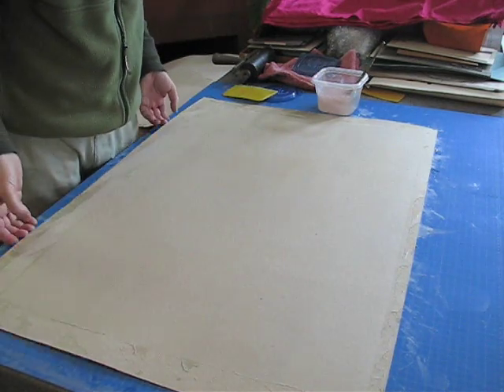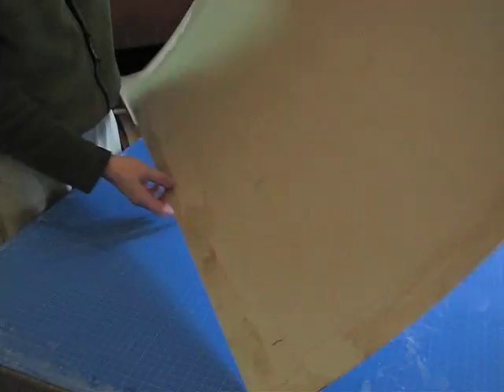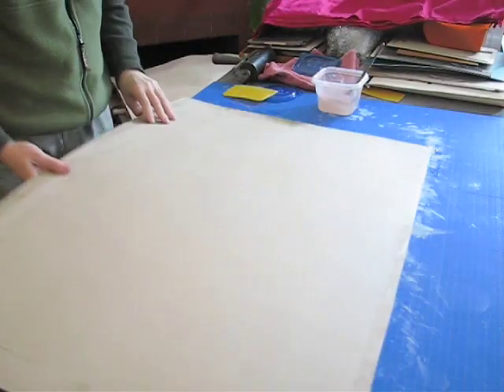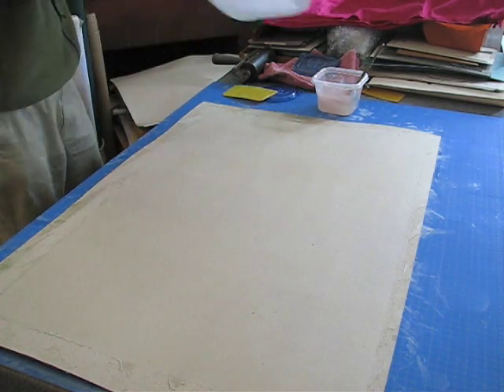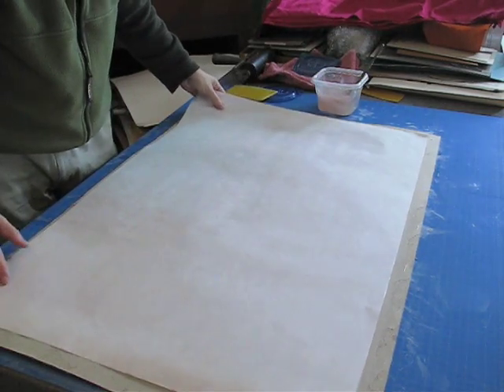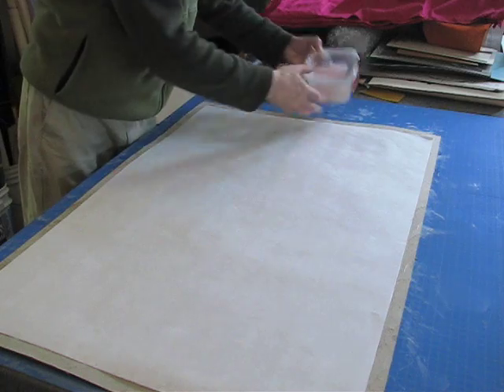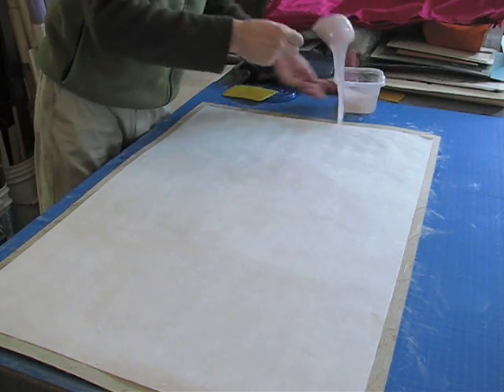To paperback fabric, I'm starting out with a piece of regular binders board, which, as you can see, I've used before. I'm going to take the paper, which is thymol bearing, and I have mixed some methylcellulose very thick. This is mixed one-eighth of a cup dry to one cup of water.